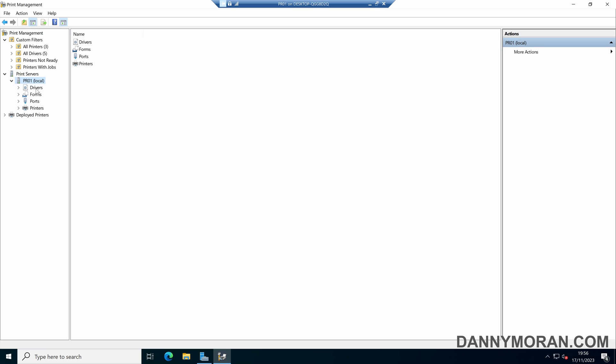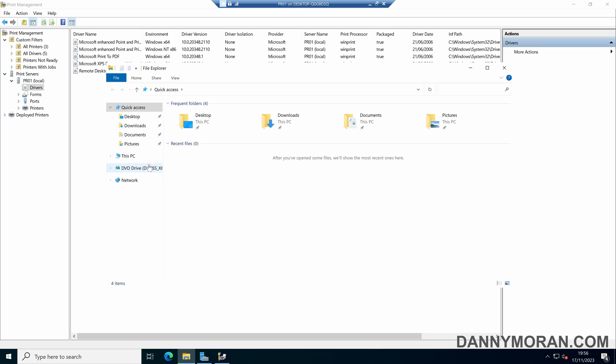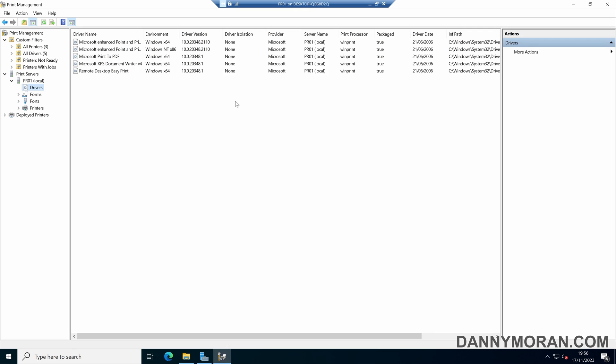The first thing we want to do is import the drivers for the printers we want to install. What I've done is copied the drivers to this local print server and I have my executable which is used to install the application. I've used 7-Zip and right-clicked to extract it into a folder, which gives us all of the setup files. We'll manually browse to these setup files and then select our print driver.